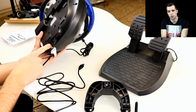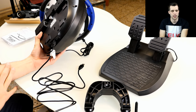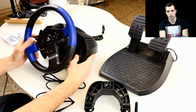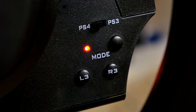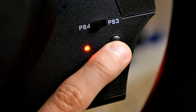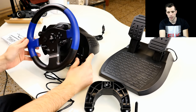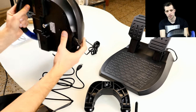There's also the port for the pedals, which uses what looks like an old telephone cable connector — completely different from the serial cable on the Logitech racing wheel. On the base we have the switch to toggle between PlayStation 4 and PlayStation 3, since they use different communication layouts. We also have the L3 and R3 buttons, a mode button for switching between modes, and an LED indicator showing whether the racing wheel is on or off.